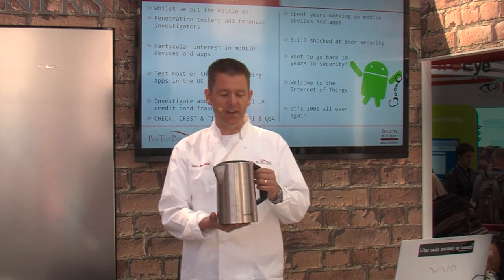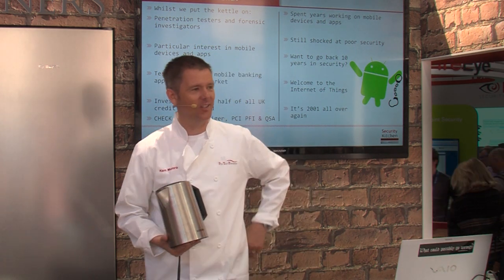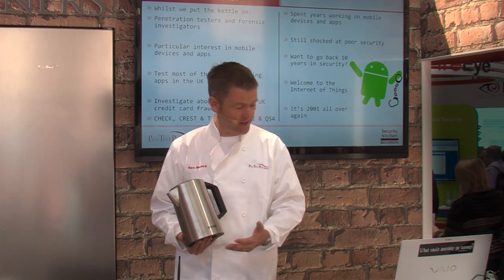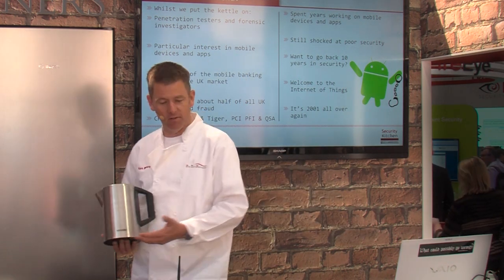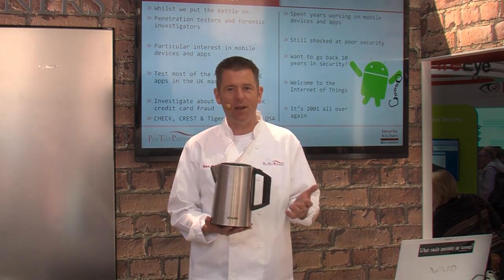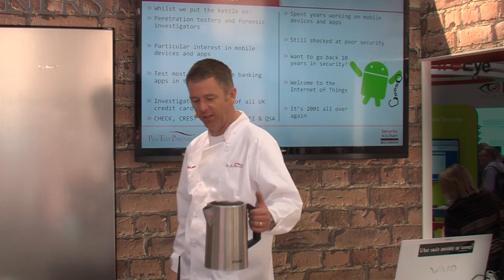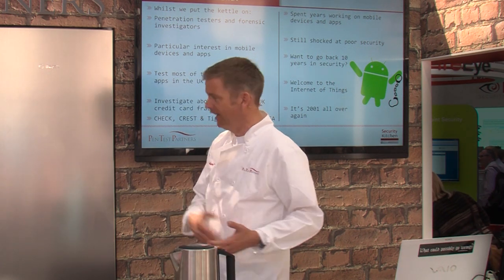The Internet of Things I love because it's a bit like going back in time — your own time machine. The security of these devices, compared to desktop and server operating systems now, it's like going back to the year 2000, back to Windows 2000. Everything's the wild west of security. So, Wi-Fi kettle — how are we going to hack it?